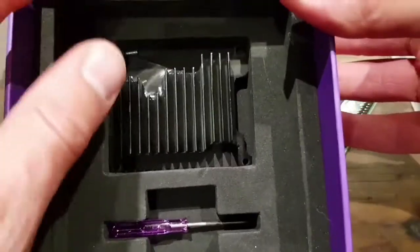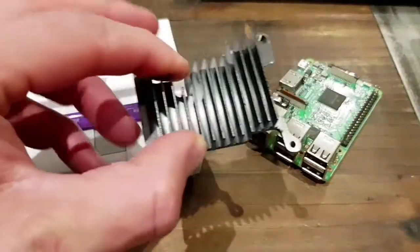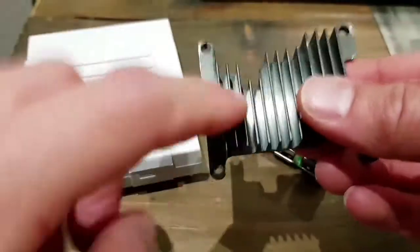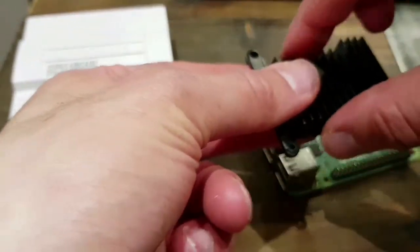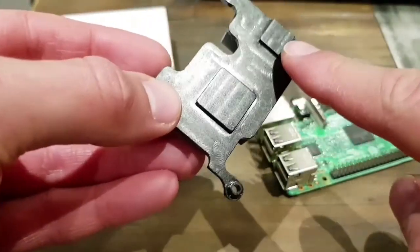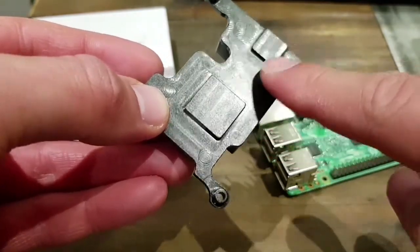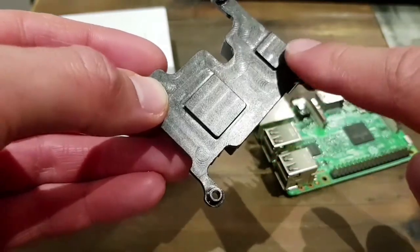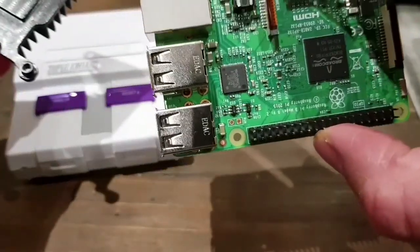Here is the heatsink that came with it. It's metal, and it sits on top of the Raspberry Pi. It's actually got two parts that it's going to cool down — the larger CPU chip and the smaller processor. Those two black things sitting there essentially.